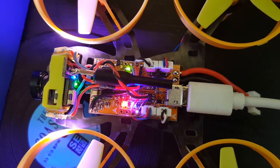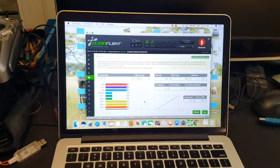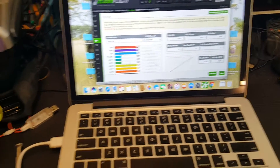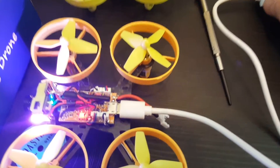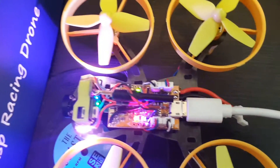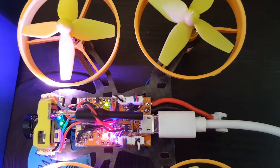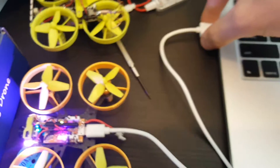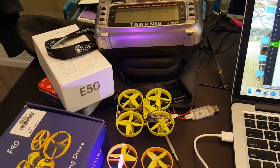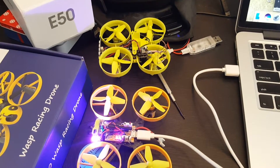Once you plug it in and see a constant light instead of flashing, it means it's bound to your Taranis. A useful tip: instead of plugging the battery, use the USB cable to power up the flight controller when binding. It's much easier — you can use a screwdriver to short the binding pins with one hand and connect the USB while putting the Taranis into bind sequence, so you can do it without anyone's help.